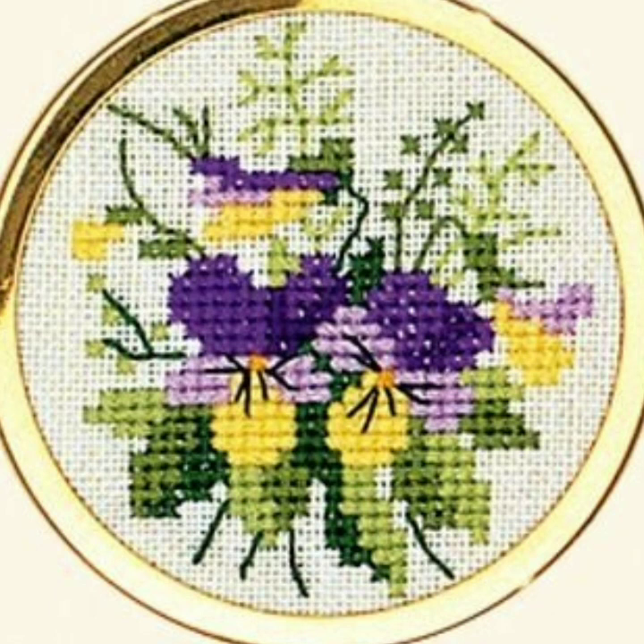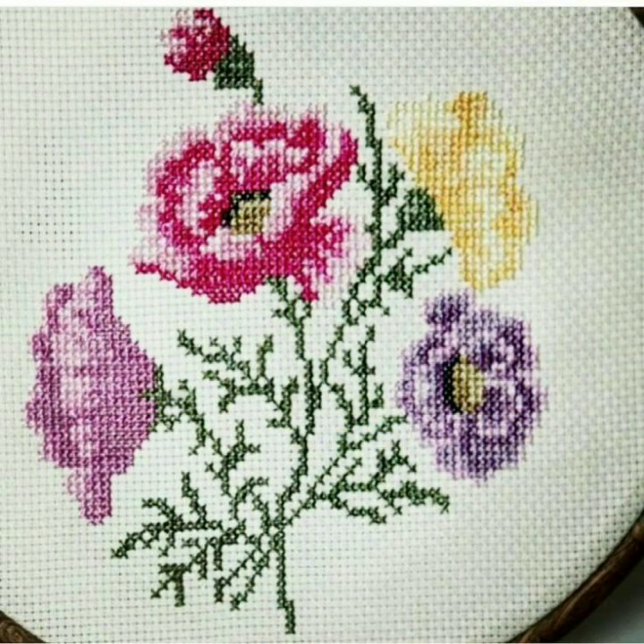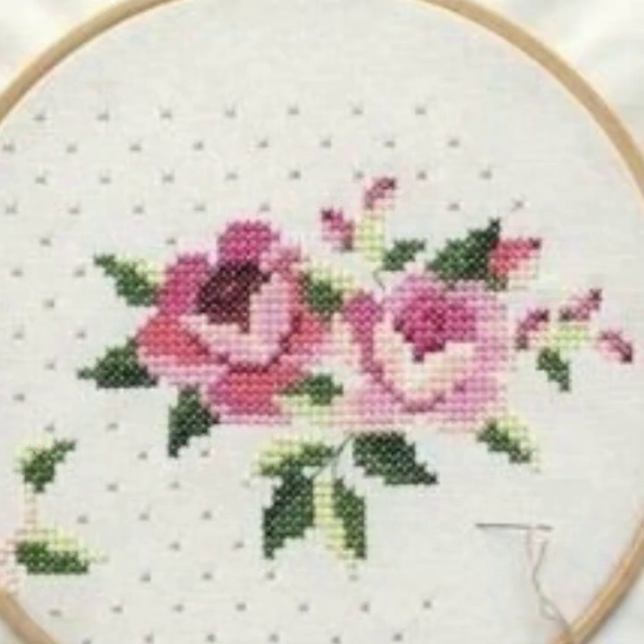If you are watching this beautiful channel, Stunning Handwork Idea, for the first time, then subscribe. If you like hand embroidery, you must subscribe this channel. Sometimes we bring other things for you, but almost all content on this channel is cross stitches and hand embroidery design.